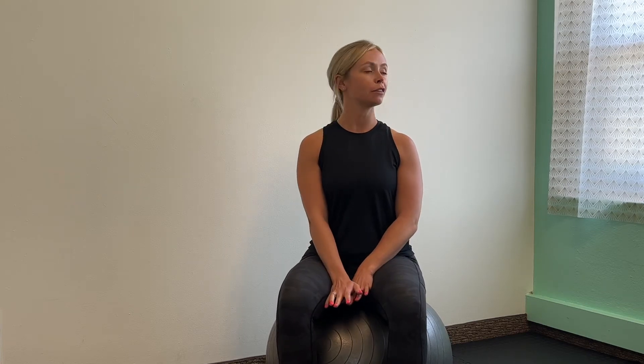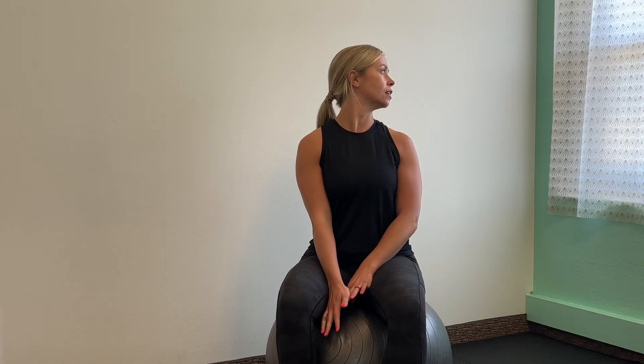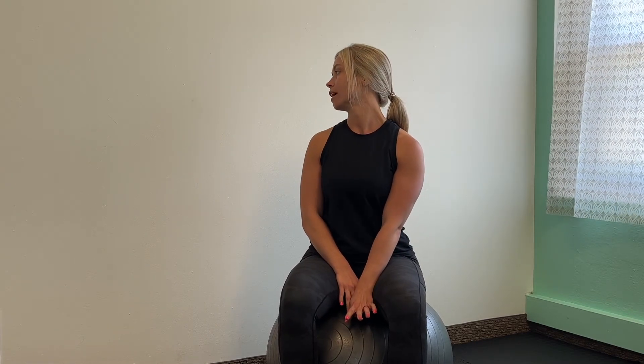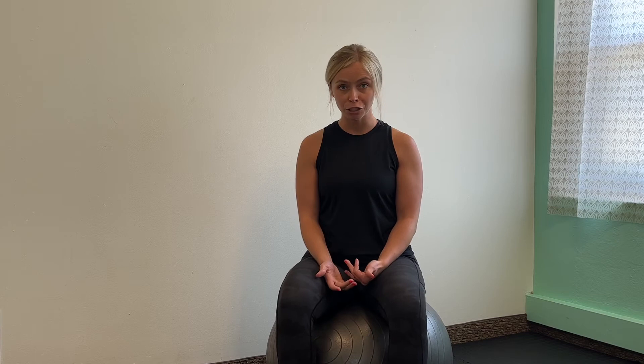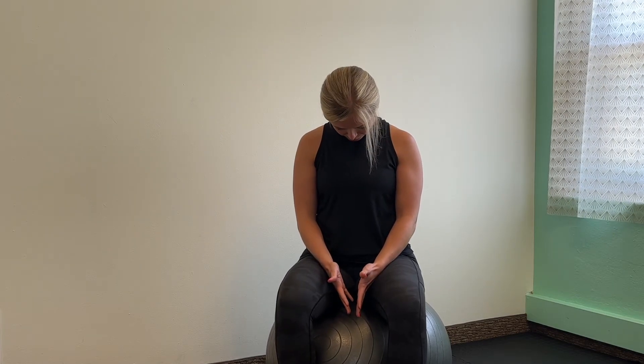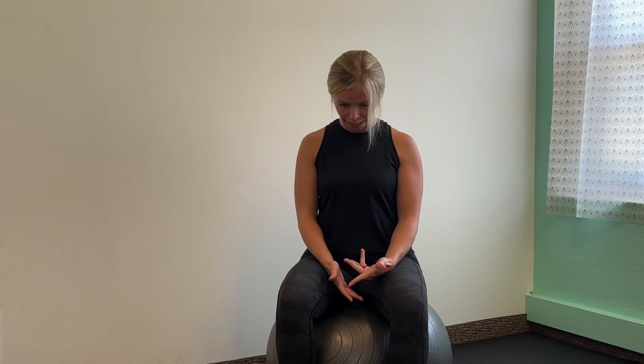You'll look over your left shoulder as far as you can, and do the same thing to the other side — look over your right shoulder as far as you're comfortable with. Coming back to neutral, you'll tuck your chin to your chest. Make sure you're sitting up nice and tall so when you tuck your chin, you feel a nice stretch through your upper back.